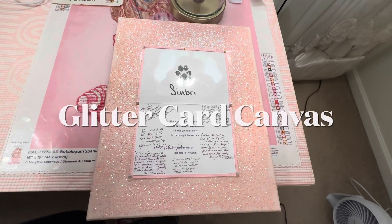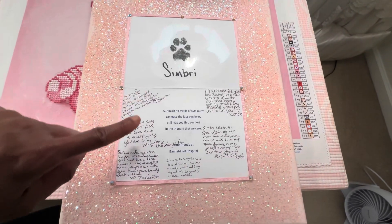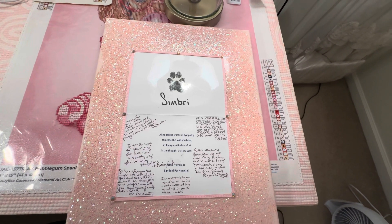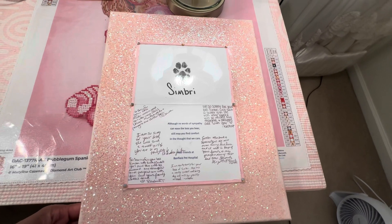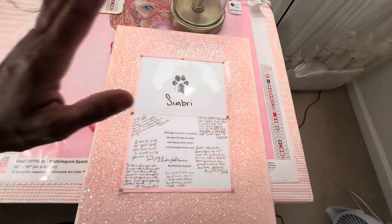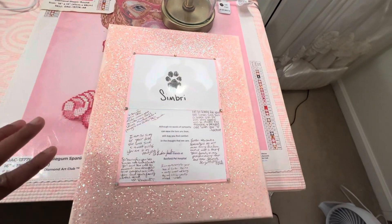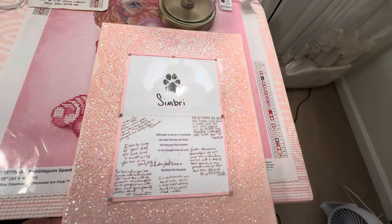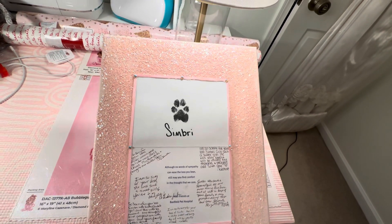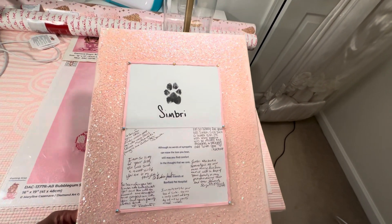This next project I made after my puppy Simbri died. After she passed away, the veterinarians did her little paw print on a card, and each of them signed it with a little message. When I received the card in the mail I knew I wanted to do something special with it. I put it on a canvas — the canvas was white when I got it — painted it pink all around, glittered the outside while the paint was still wet, and after it dried I put pink ribbon around it with little stones.